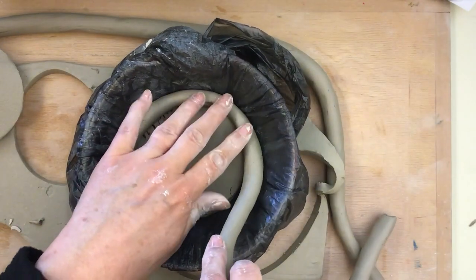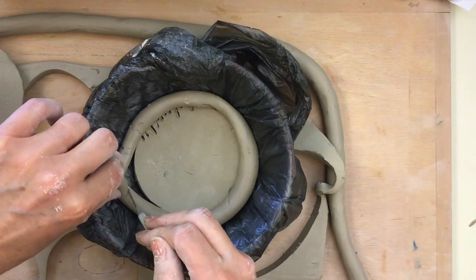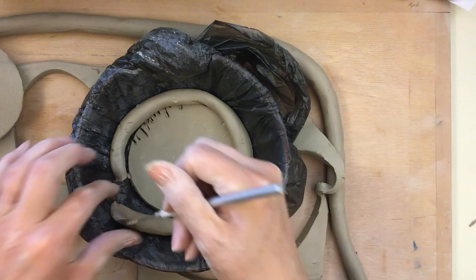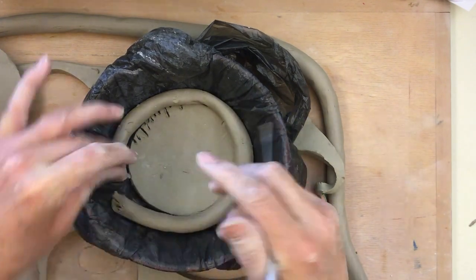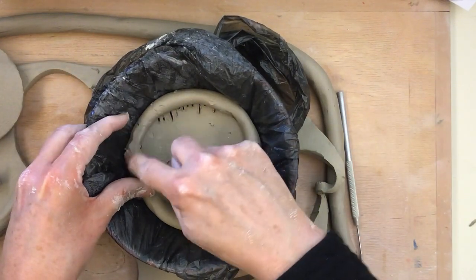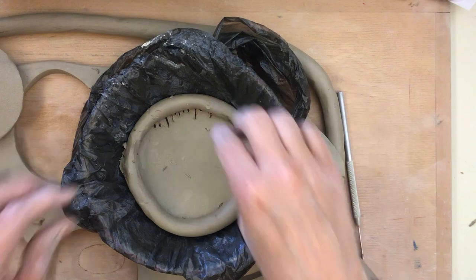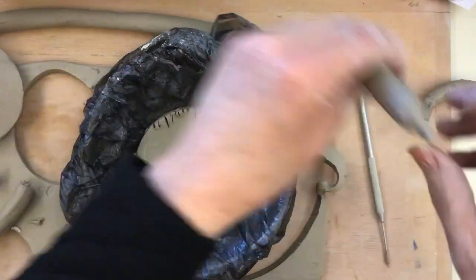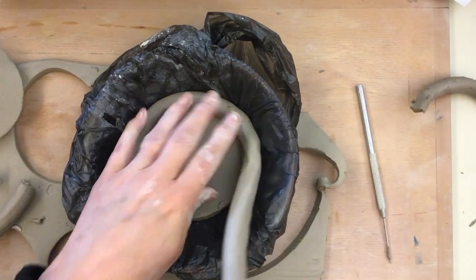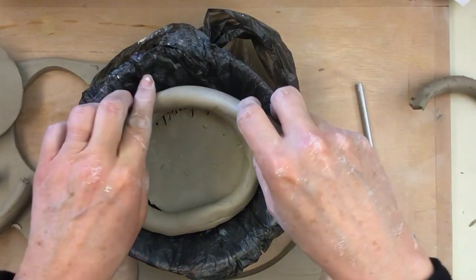There are two things you can do. See how I'm pushing against the side — you can come to a point, cut the coil off, score and put some slip on there, connect them together, and nicely blend them. Then keep going over and over again. Or you can take another coil, score and slip both edges, put it all in, and instead of ending the coil you just overlap it and keep going. This is the easiest way, though there might be a little bit of a slant.